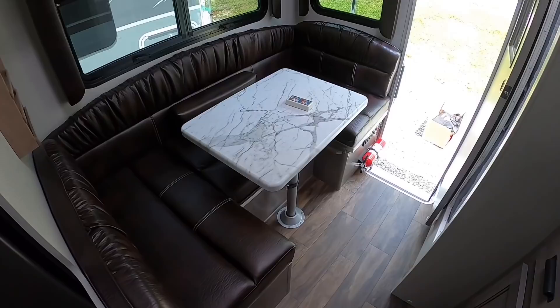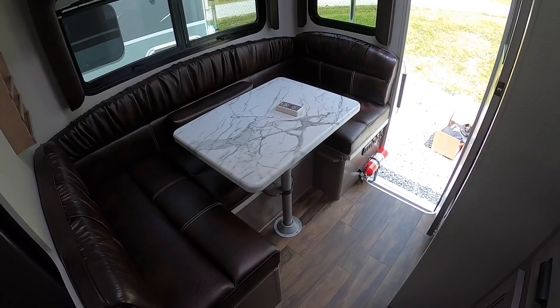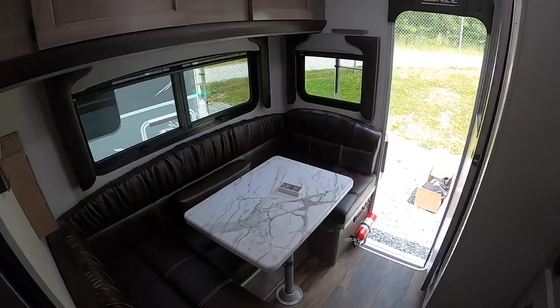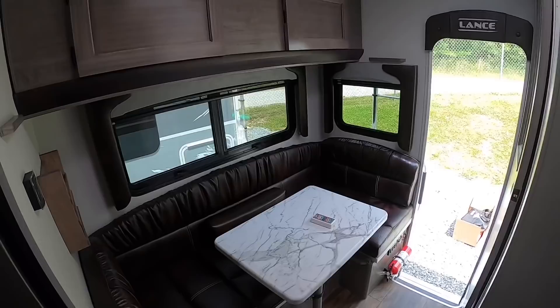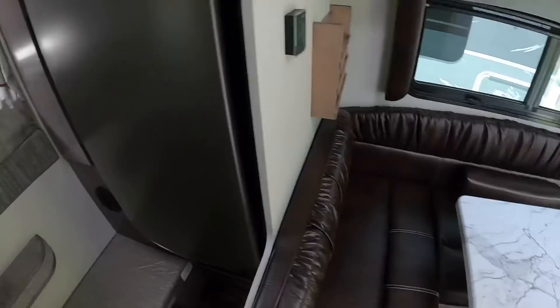The dinette also converts into a bed — when converted it's 36 by 72 inches. Lance rates the 850 to sleep up to five people, but realistically I'd say two in the bed, one on the dinette — three is realistic, maybe four if you had a kid. Definitely not five.